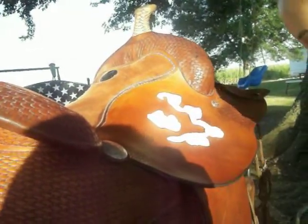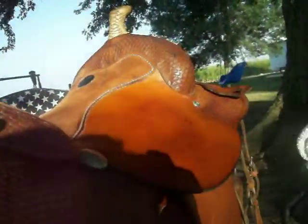Do it twice, depending on your saddle and how much it's been used and hasn't been conditioned. It'll look all nice like that.